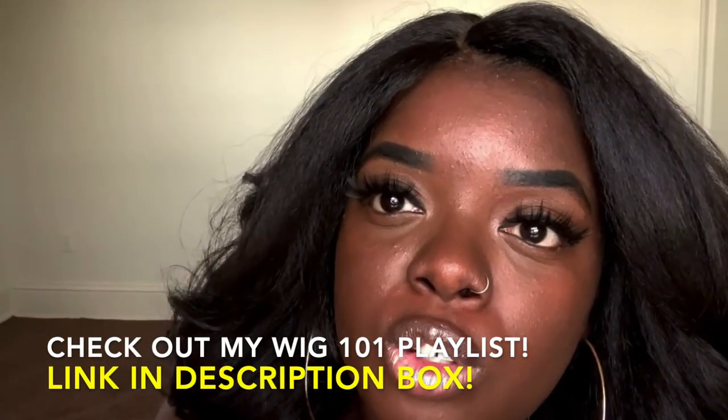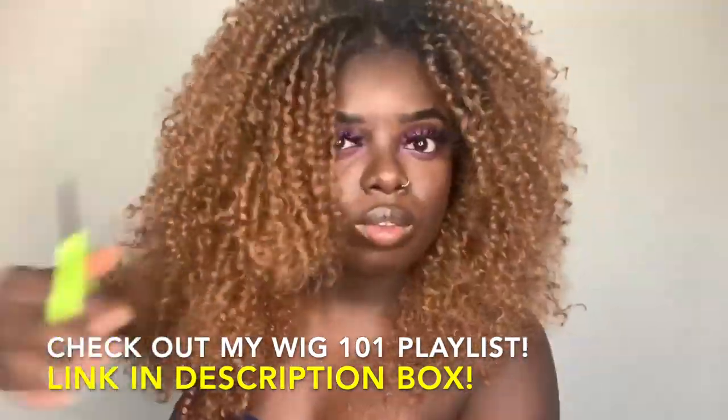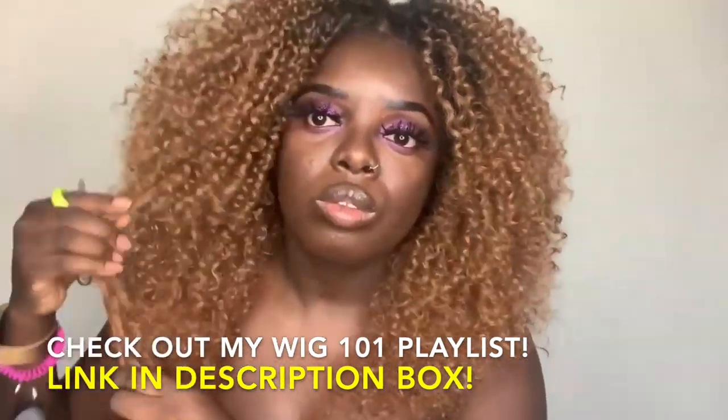It did take me some time to customize this to the way I liked it — in total, about 20 minutes of cutting this wig to frame my face. So just keep that in mind. If you are a beginner, I do have a Wig 101 playlist where I go over different ways to make your wigs look natural, including how to cut and trim your wigs, especially when they are a kinky curly texture like this. I'll link that playlist in the description box below.